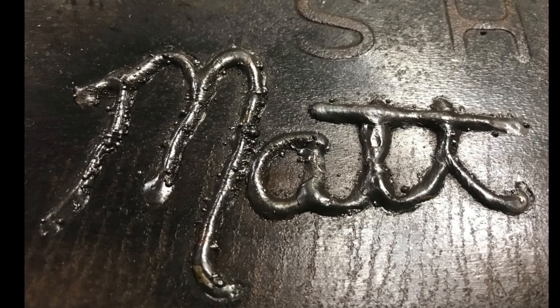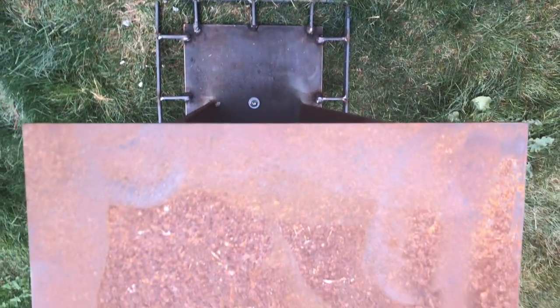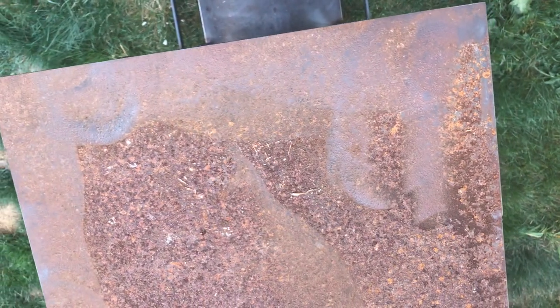I even had time to be a little artistic. I'm big on showing your mistakes, and when I said I didn't paint it or finish it — take a look — I didn't put any paint on and that rust...